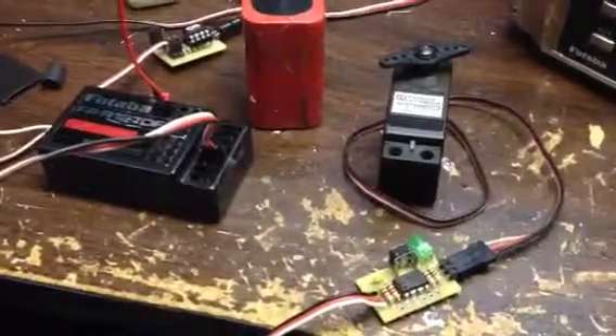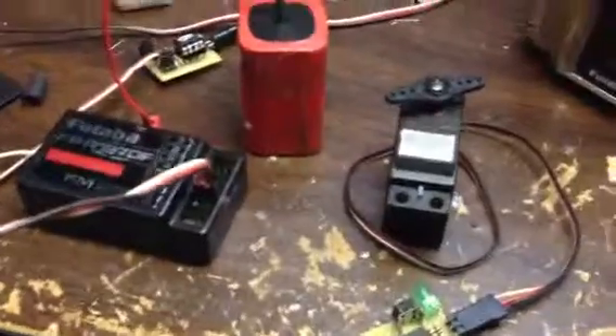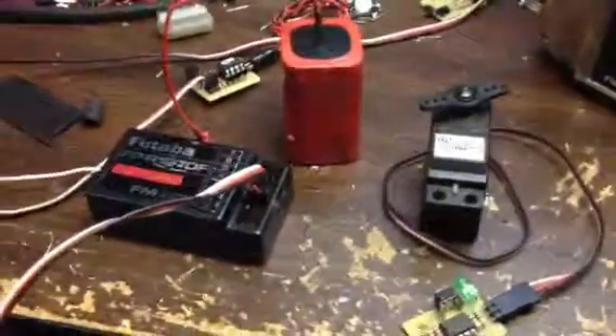Here's a quick test of a servo controller. It's basically a programmable two-position servo controller. Right now I've got it plugged into channel 3, which will be this up and down stick here, the throttle stick.